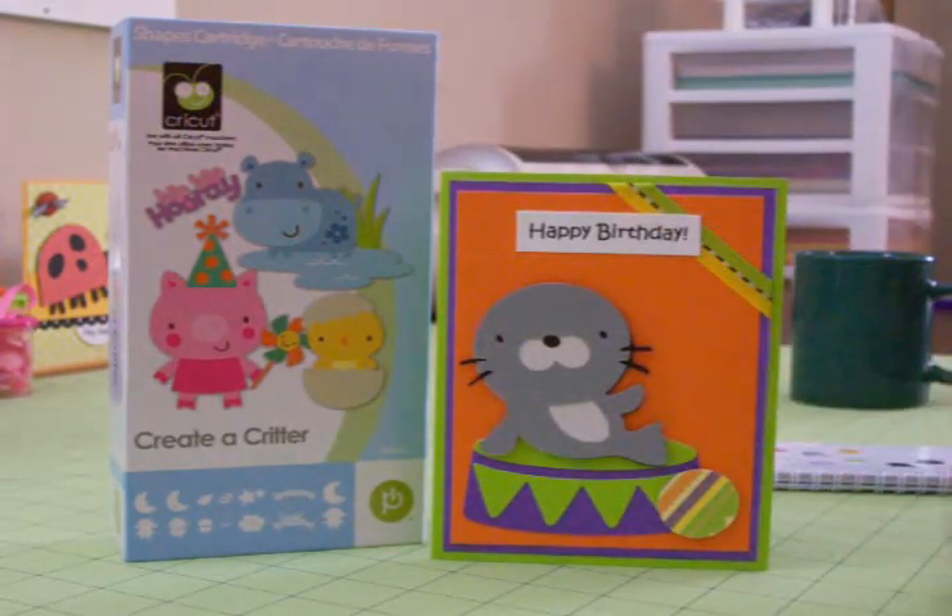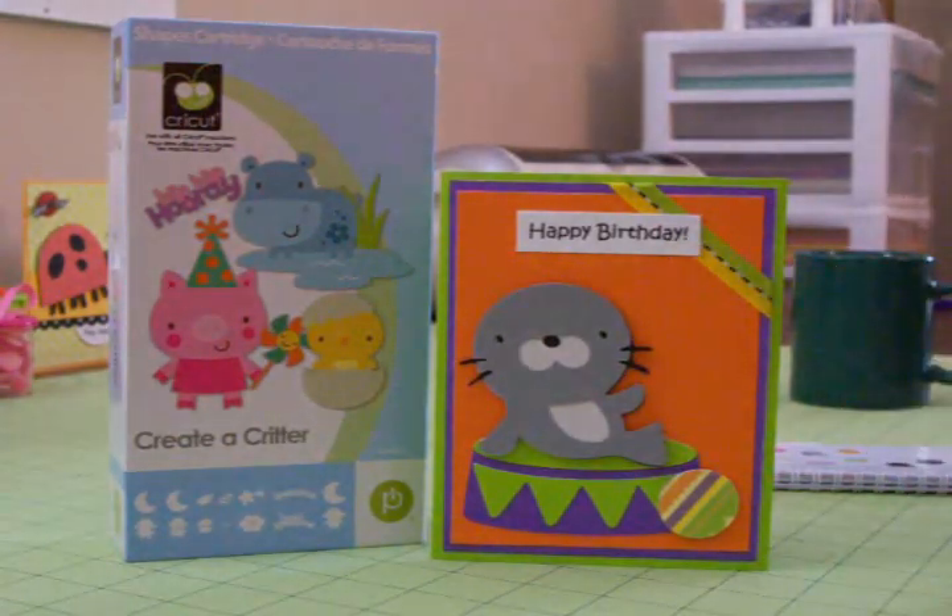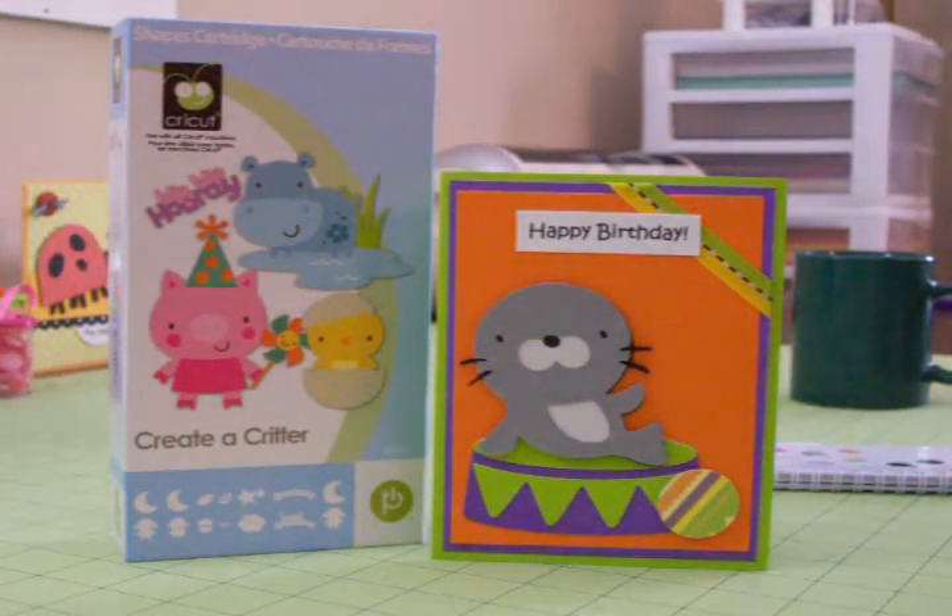I just put some ribbon across the corner, and then 'Happy Birthday' was done on the computer. I think it turned out really cute for a child. I'm going to give it to my youngest granddaughter on her next birthday — I've already got a card made for her now. I think she'll really love this little seal. You guys have a great day, and I hope to see you again soon with another card. Thanks for coming by. Bye now!